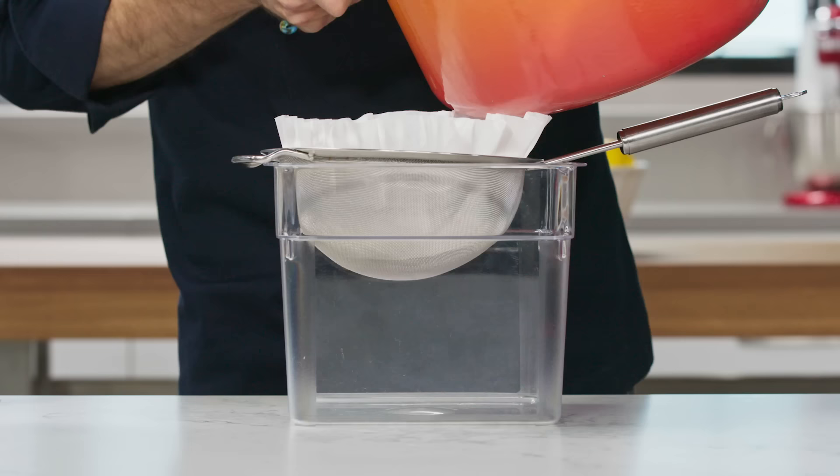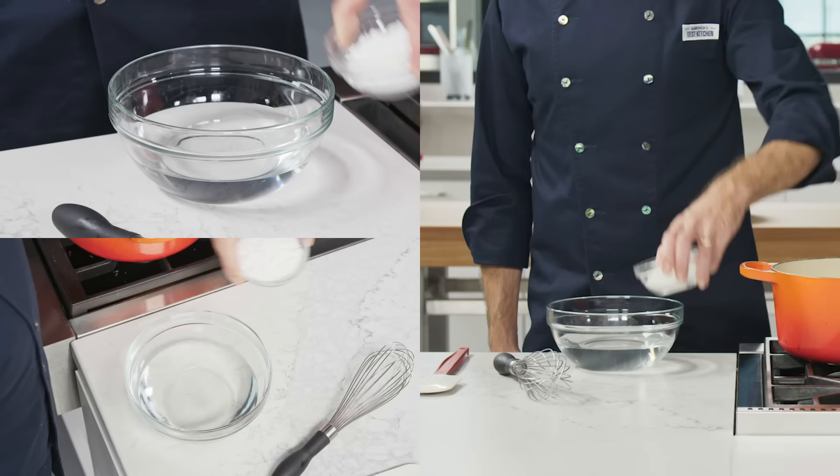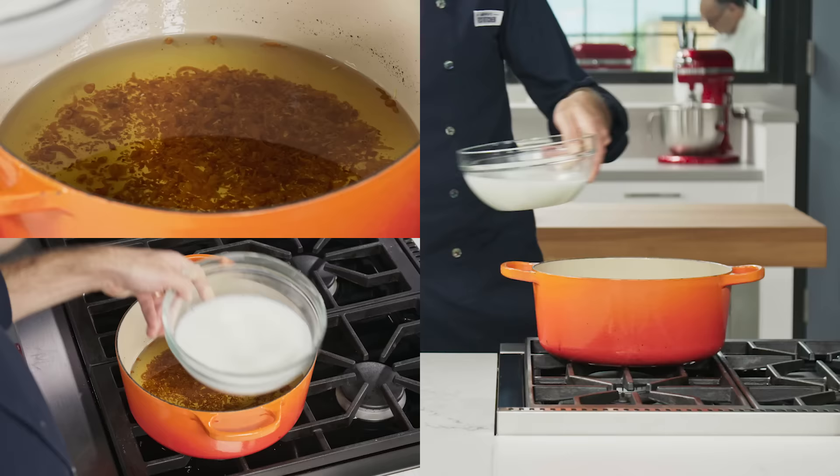Our usual method is to pour the oil through a fine mesh strainer lined with a coffee filter, which can take forever. We found a speedier way. For every cup of frying oil that's left over, whisk together a quarter cup of water and one tablespoon of cornstarch. Then add the mixture to the cooled oil. This will attract and trap the solids for easy removal.